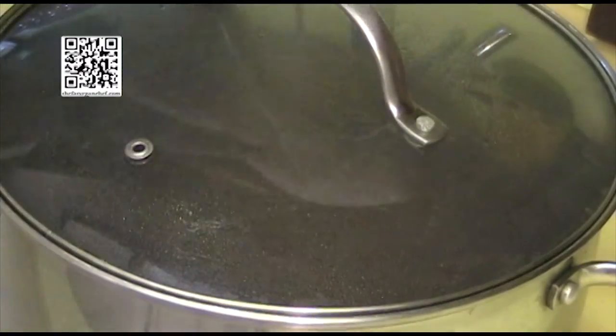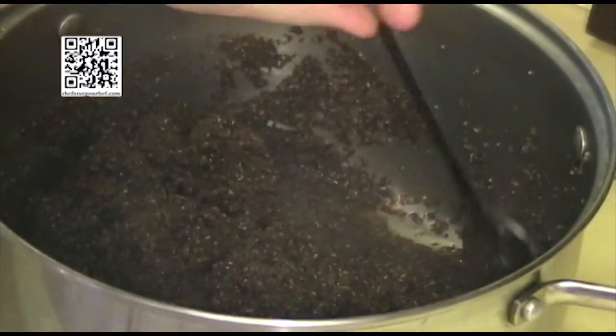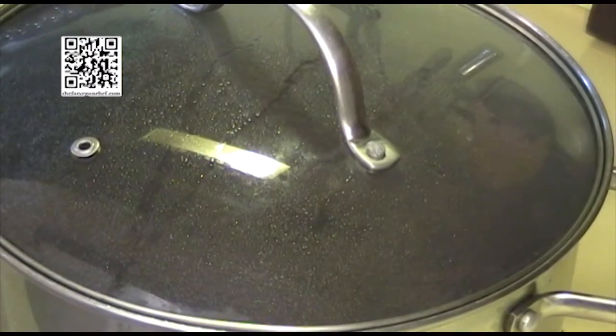Our kaniwa is done. Stir it up a little bit to get it nice and fluffy, then put it in the refrigerator and let it cool. Our peppers and corn should be done by now too, so let's go ahead and check on them and get them ready.